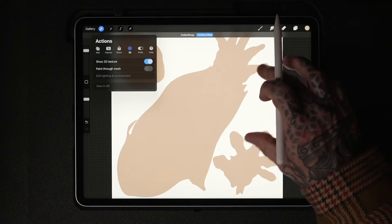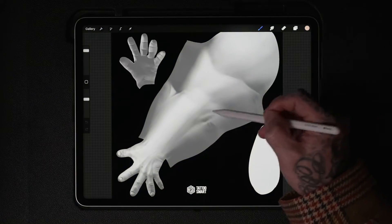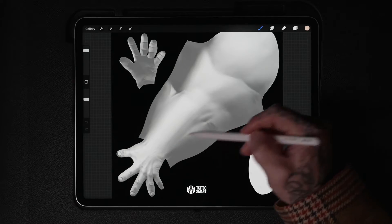Let's take a close look at the difference our update makes. Here's the old 2D texture — notice how it's plain and lacks detail. Now witness the transformation with our new texture. See the elbow, the wrist, and the muscle shapes?